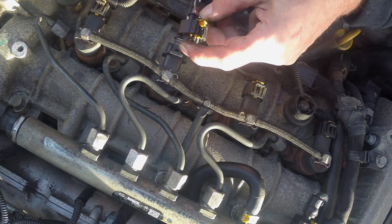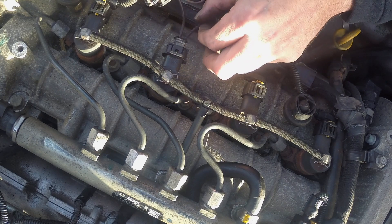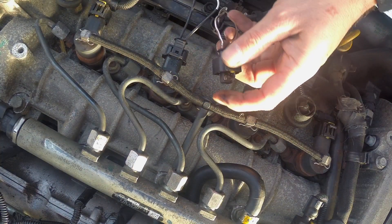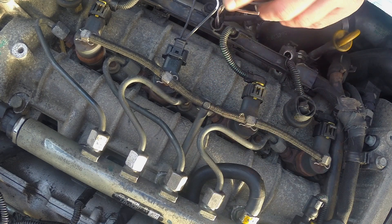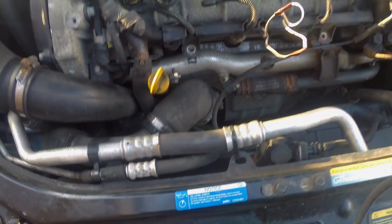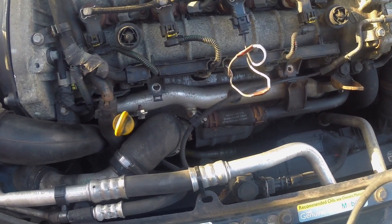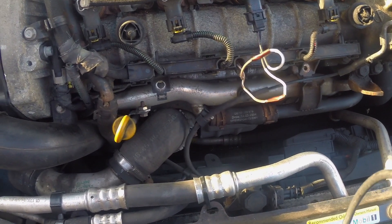I'm going to match that one to that one and that one to that one. We'll put it back together and take it for a test drive. Let's go.